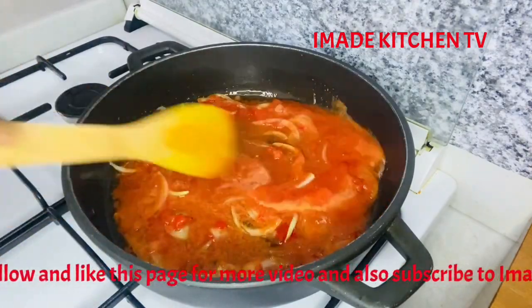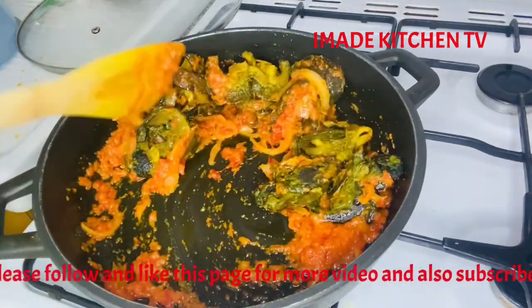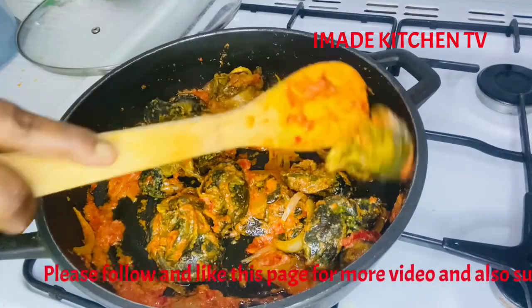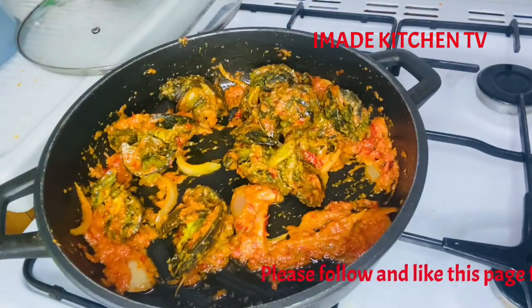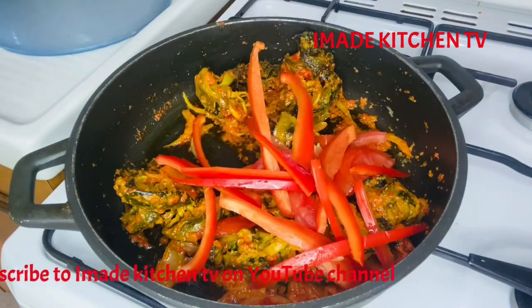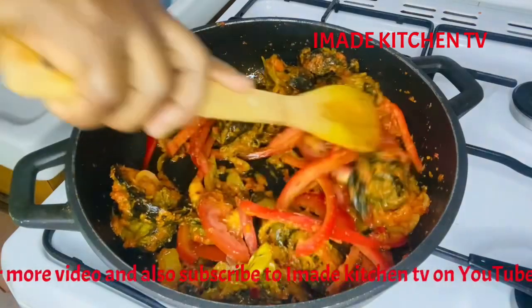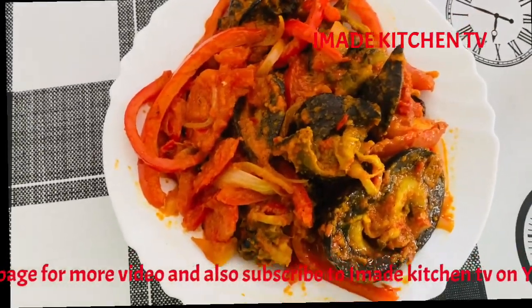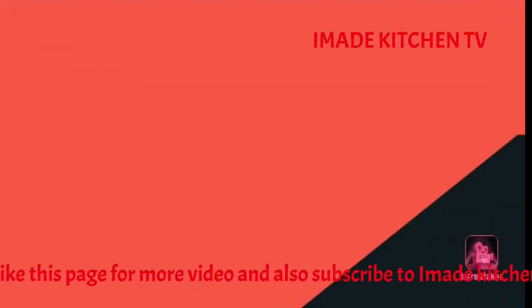Keep watching Imadi's Kitchen TV. Don't touch the dial. It's all about cooking and lifestyle. Welcome to Imadi's Kitchen TV. It's all about lifestyle. Imadi's Kitchen TV — she'll teach you how to cook, how to do it. Let's go! Welcome to Imadi's Kitchen TV. It's all about the cooking lifestyle.